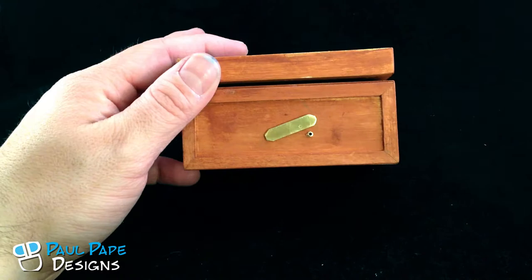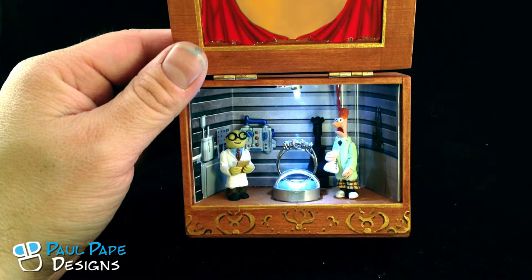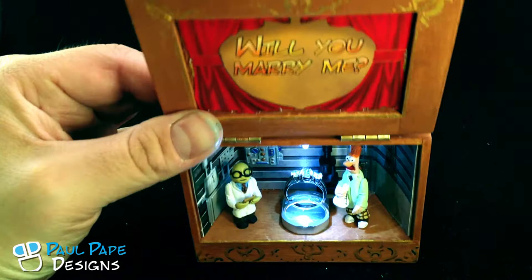On the bottom, we have a switch that actually activates the lights. Go ahead and turn that on. The lights are on the inside. Once you open the box, we have Bunsen and Beaker on the inside. We have two lights — a top light and a bottom light — that help illuminate the ring, and it makes it look a little bit more scientific with Bunsen and Beaker.